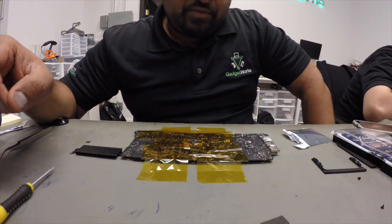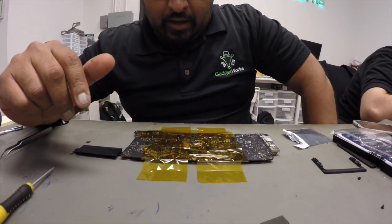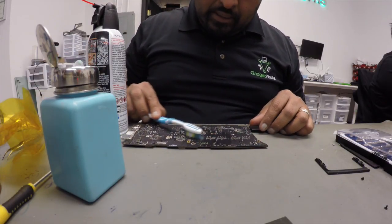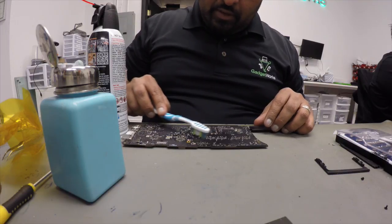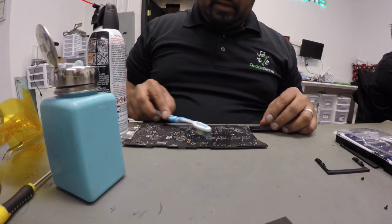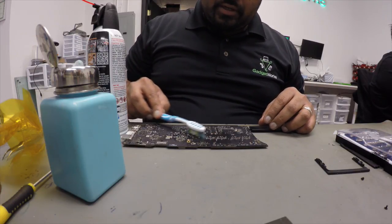I'm going to stop the video here, resume in a little bit, and wait for the board to cool down. After it's cooled down I'm going to clean off the area with a little bit of alcohol and then do reassembly. I've let the board cool down — going to clean off the chip with alcohol, very lightly cleaning off all the flux. It doesn't really matter if you leave the flux on the board, but after cleaning I'm going to quickly inspect the edges of the chip to make sure they've made full contact. If it doesn't make full contact, you can run a solder iron right next to the chip with a little bit of solder and it will fulfill the connection and you should be good to go.